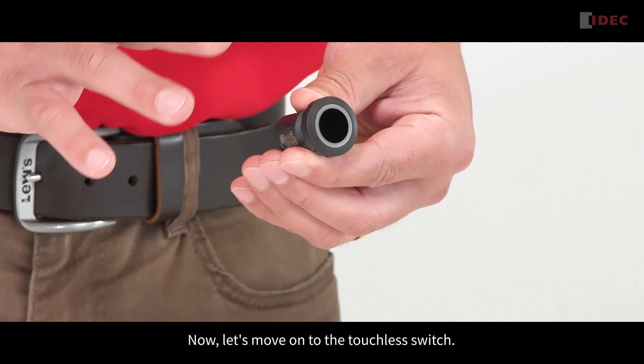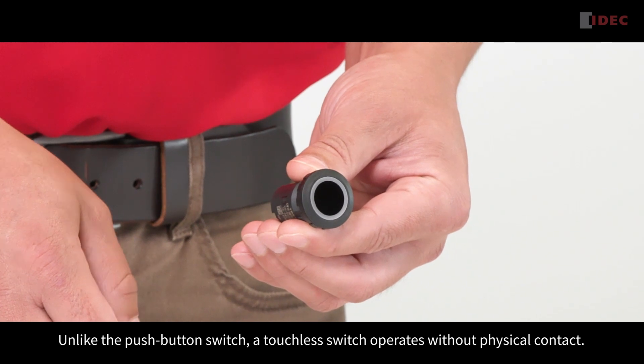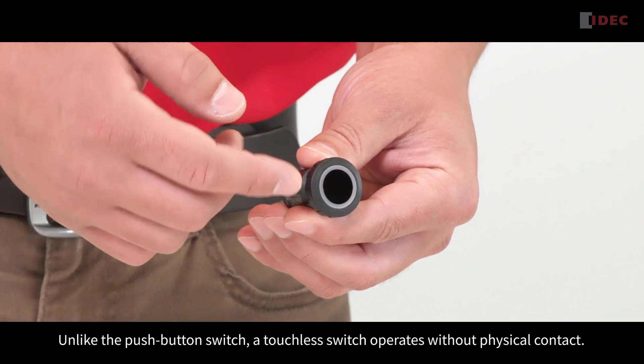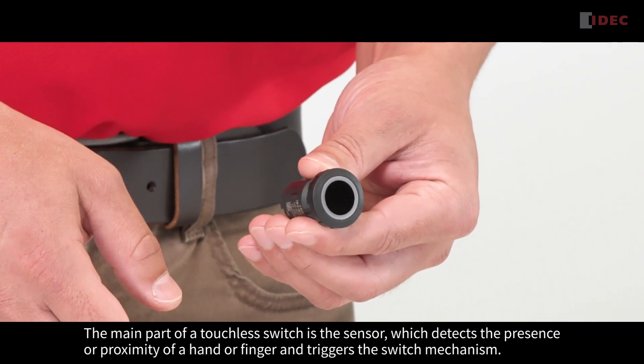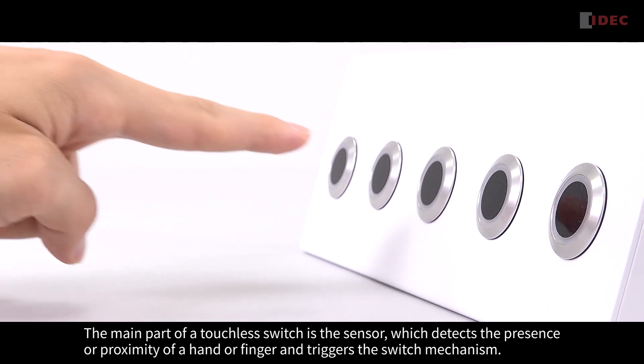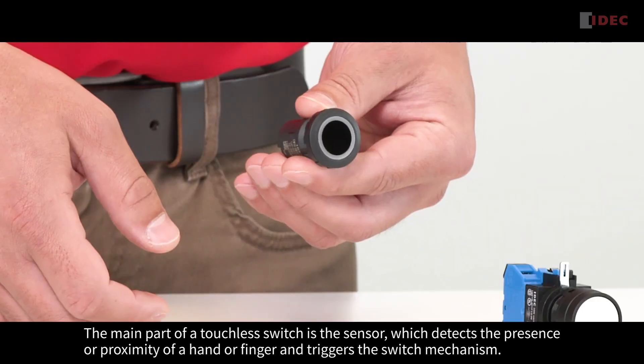Now let's move on to the touchless switch. Unlike a push-button switch, a touchless switch operates without physical contact. The main part of a touchless switch is the sensor, which detects the presence or proximity of a hand or finger and triggers the switch mechanism.